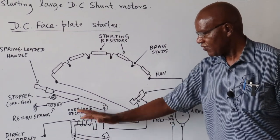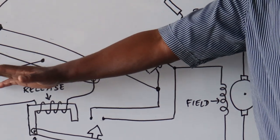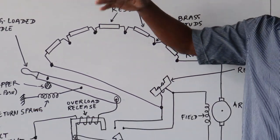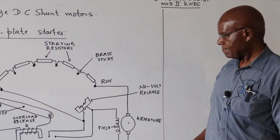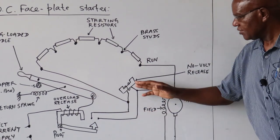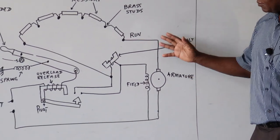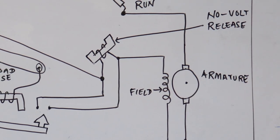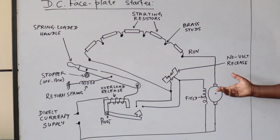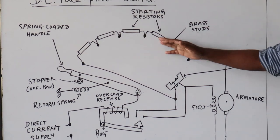For DC circuits, we simply short the holding-on coil rather than interrupting the current as in AC circuits. The no-voltage release coil is the one that holds the arm in position when the motor is running. When there is an overload, the overload device shorts this coil, it loses its magnetism, and the spring pulls the arm back. The field and armature are connected in parallel — it is a shunt motor. Series resistors are used to reduce the starting current in the armature.